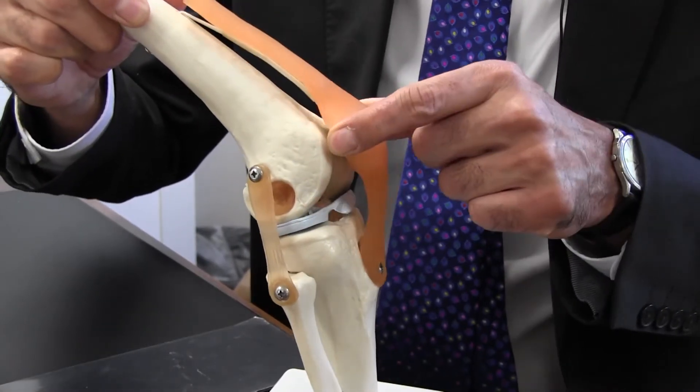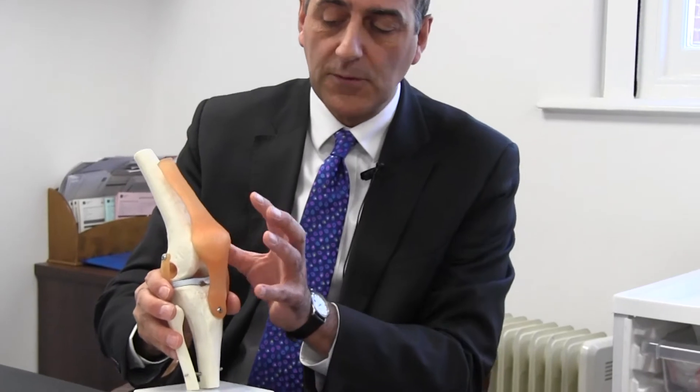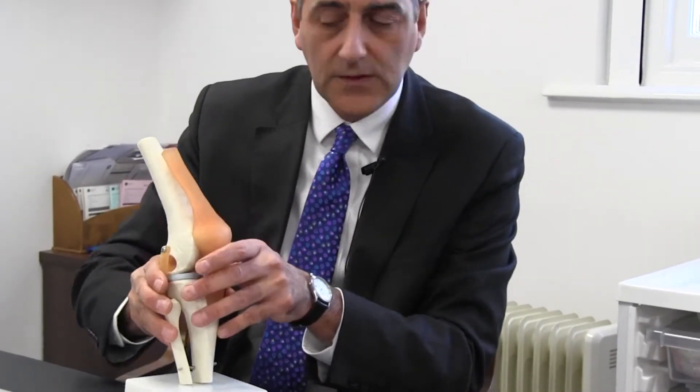To give you an idea of what a knee replacement actually means in practice from a surgical point of view, this is a model of a normal knee joint — this being the front patella, the femur, and the tibia. A knee replacement isn't actually replacing the entire joint; it's actually a resurfacing operation.